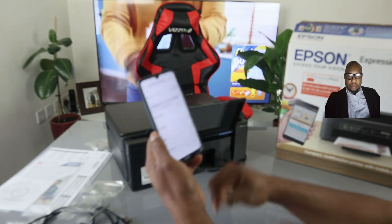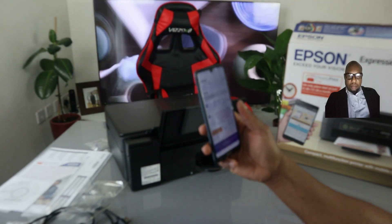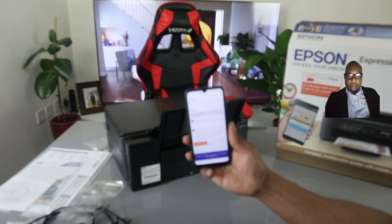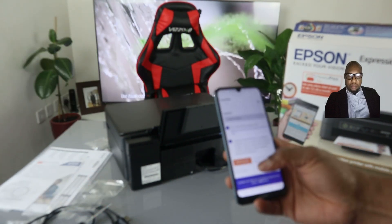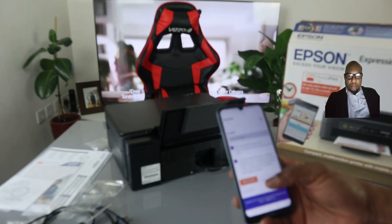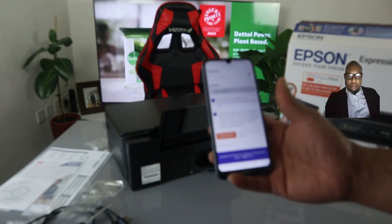Once you put the serial number, click to proceed. It is now creating an account — you can write your name and details. Create your account. If you are happy with this tutorial, please consider subscribing. Put your details and create an account for your printer. If you already have an account, click 'Already subscribed' and enter your name and details. This printer is now connected to the Wi-Fi network. Thank you and stay blessed.